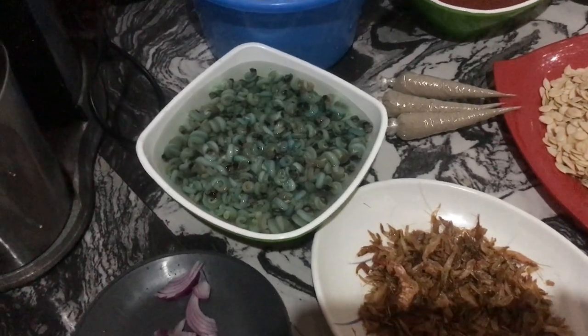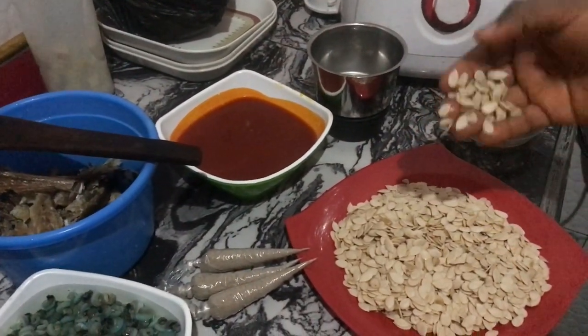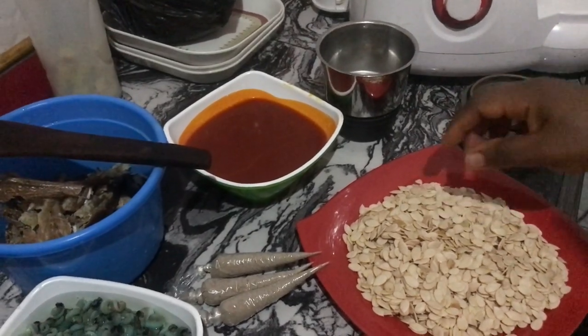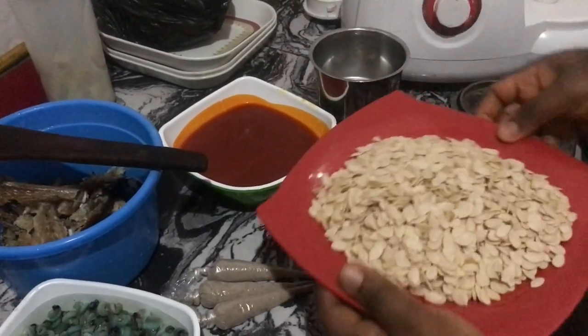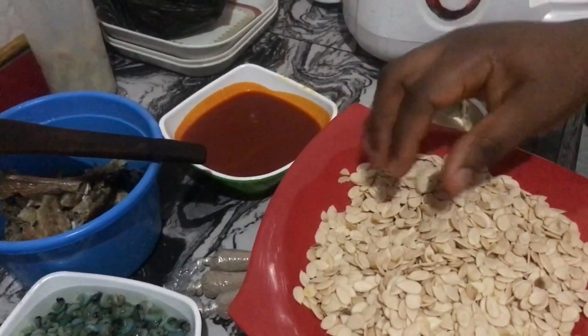So lovely people, I'm going to start by grinding the melon seed. I'm going to pour it into the grinder cup.